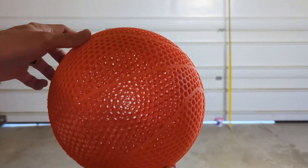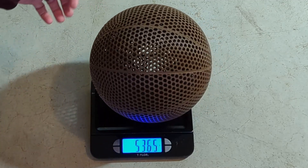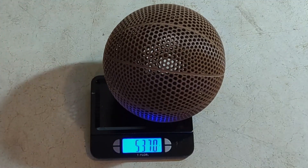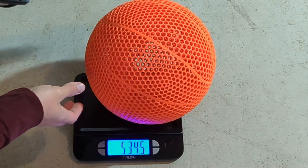And of course, like usual, before doing any sort of bounce testing, I wanted to weigh both of them. The brown basketball weighed about 537 grams, and the orange basketball came in at about 534 grams.